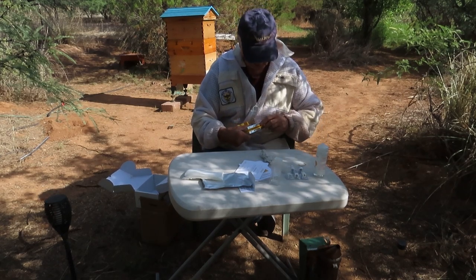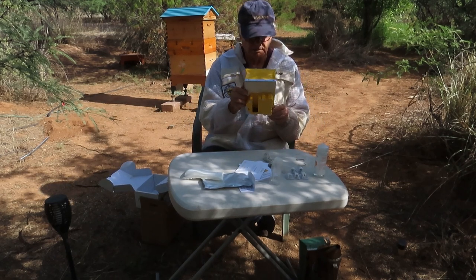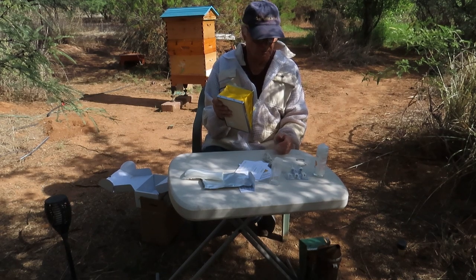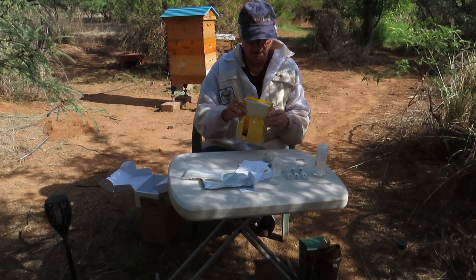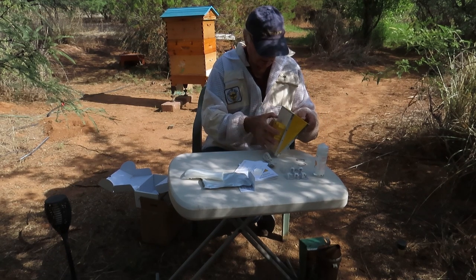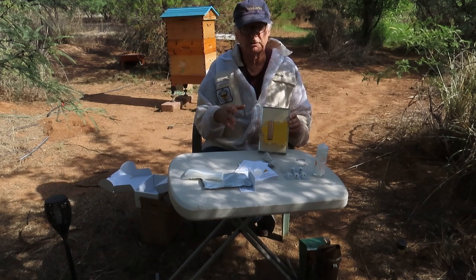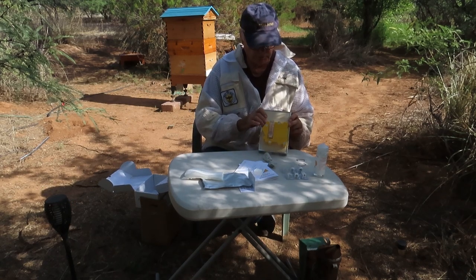The main part of it — the bellows — is the only thing that looks really familiar compared to a traditional bee smoker. The tank slides in like this, and once it's set up you pump the bellows and the vapor, which looks like smoke, will come out every time you pump.